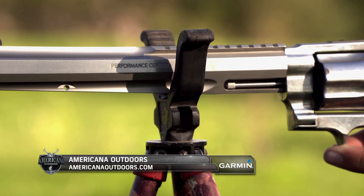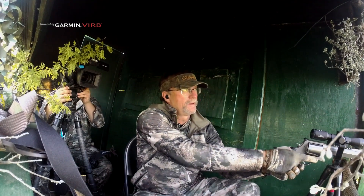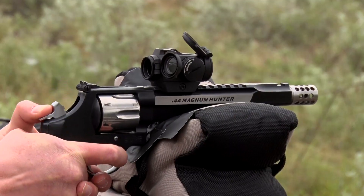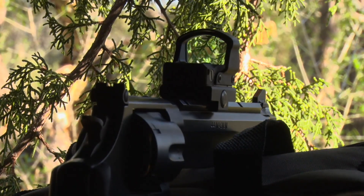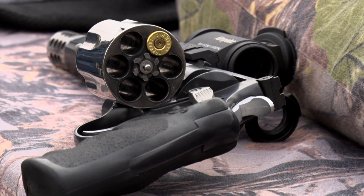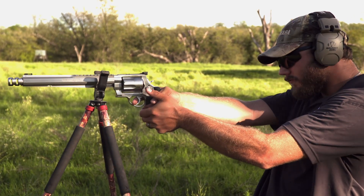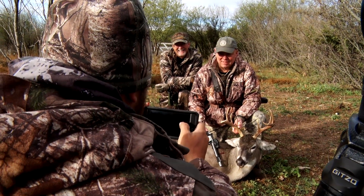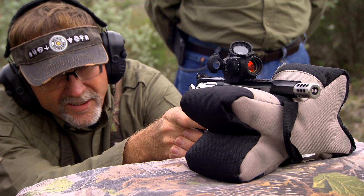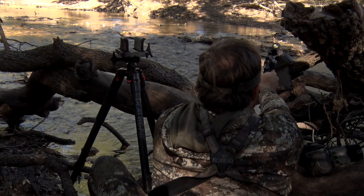This week on Americana Outdoors, it's all about embracing the challenging task of handgun hunting with Smith & Wesson Performance Center. In this episode, we'll gain some valuable insight into how Performance Center firearms are designed to give you your best shot yet. We'll also hear from individuals who share a love for the thrill of handgun hunting and take a look at several Performance Center handguns in action on various hunts.